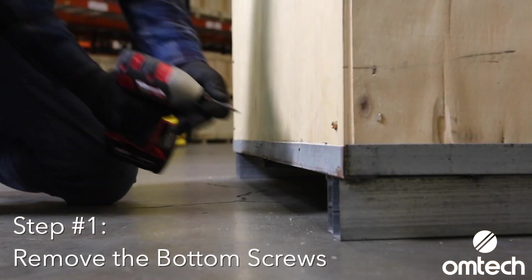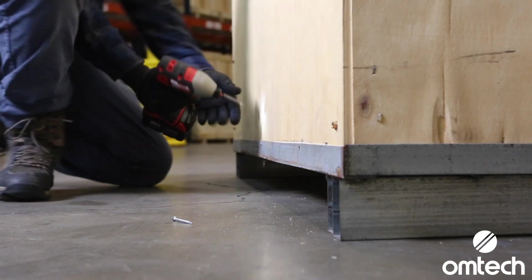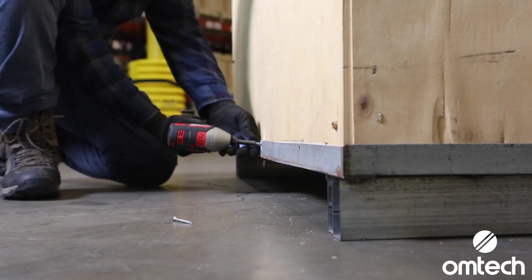Remove the screws towards the bottom of each side of the crate. Depending on how large your machine is, there should be three or five screws on all four sides of the crate. I recommend using a drill or electric screwdriver to remove these.